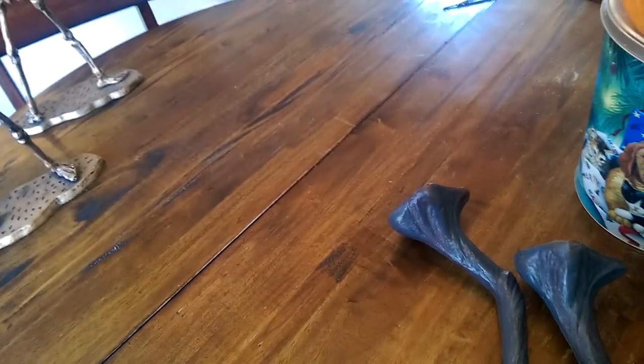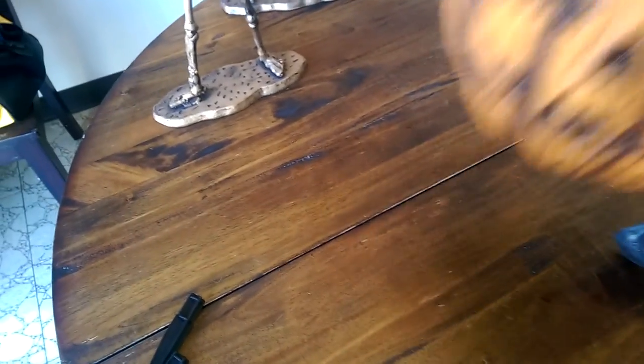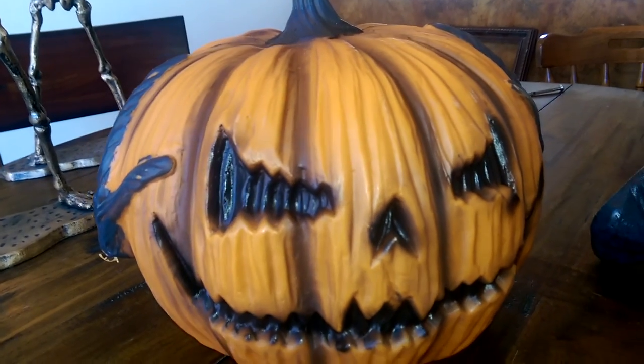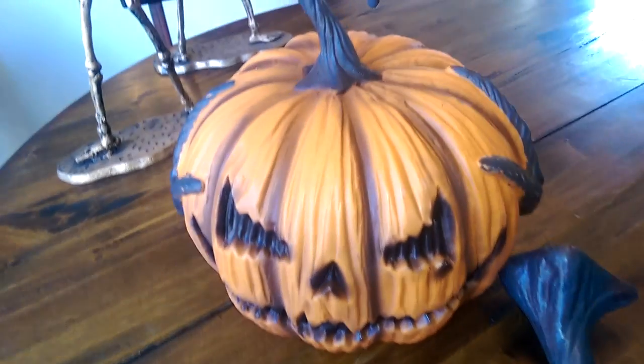There he is — I don't think the paint job is that bad. It looks like his arms are still in there, so let's go ahead and grab those. There are all the pieces right there: you have the jack-o'-lantern itself, the arms, and the stakes. Very basic prop.